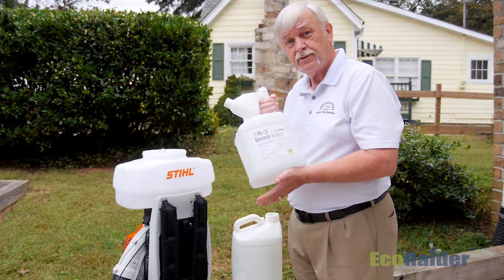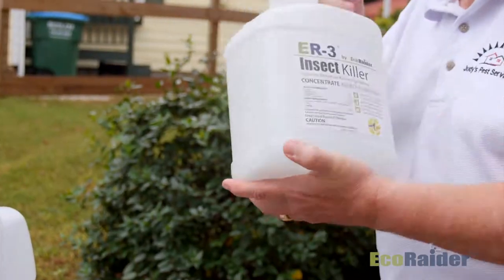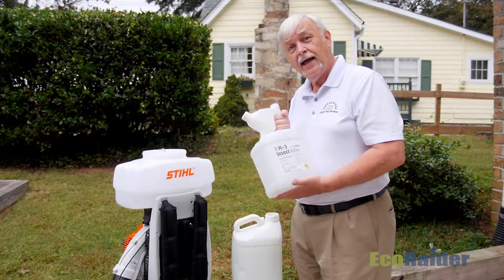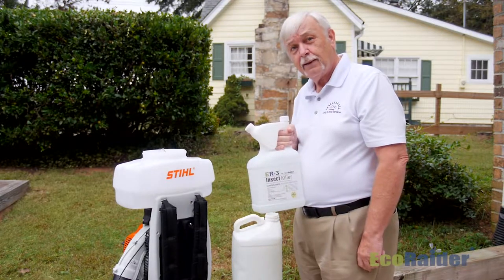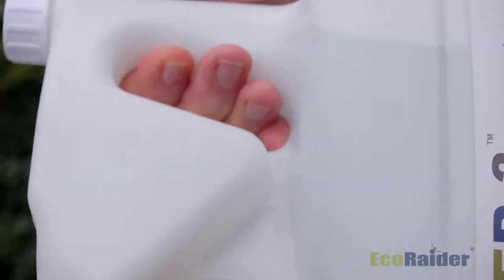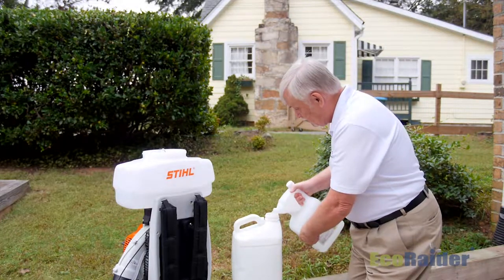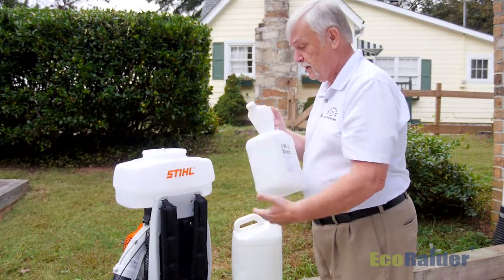The ER3 comes in this convenient tip-and-measure gallon-size container. The first thing I'm going to instruct you to do is shake it up real good. There are four different active ingredients in this product and we want to make sure they're all blended well before you put them into your sprayer. You really need to agitate things well in the sprayer before you start treating. What I like to tell people to do is measure with your tip and pour — you can get the right amount of product into the reservoir. The four-ounce mark. Take that product and put it in a separate container. We'll go through that process again because I want to use eight ounces of product for this application.